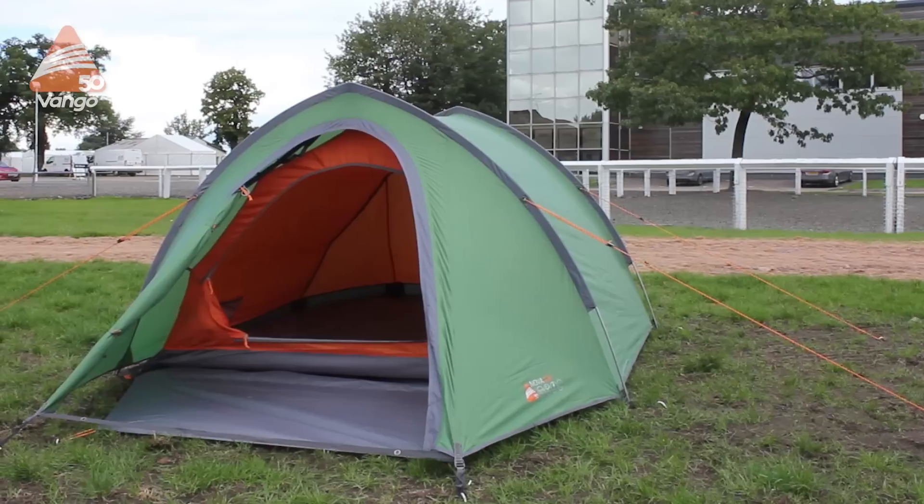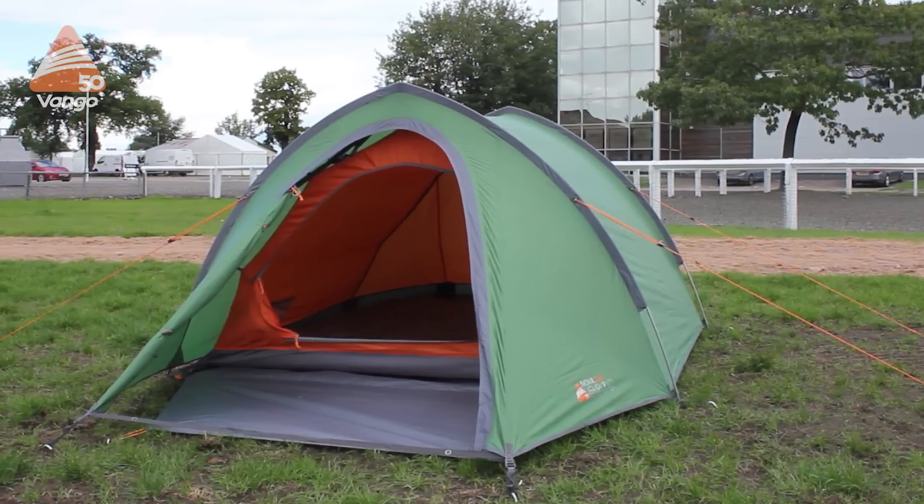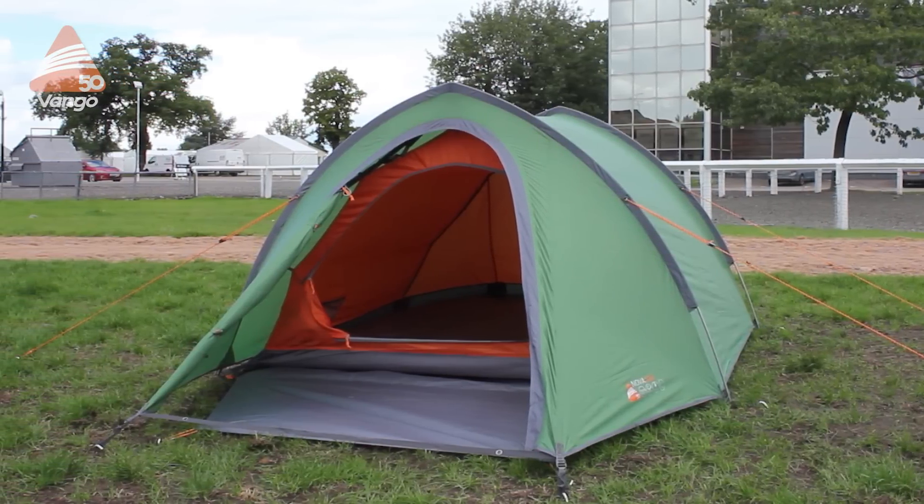I'm Martin Jones, I'm the technical product manager at Vango. Today we're going to be talking about the Nova, which is a tunnel tent in our trekking range.